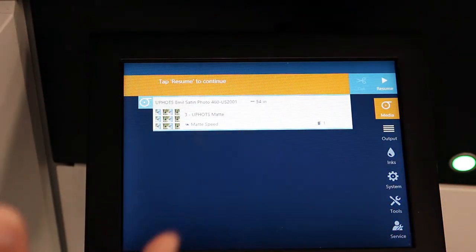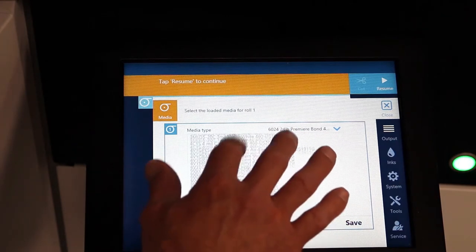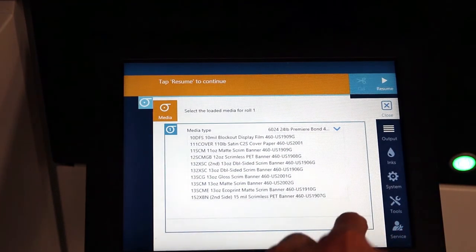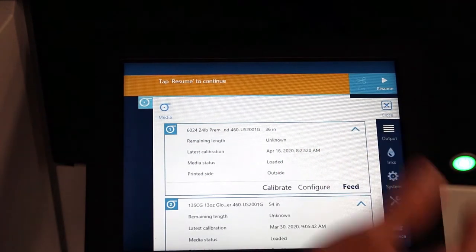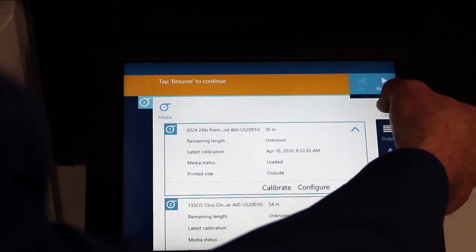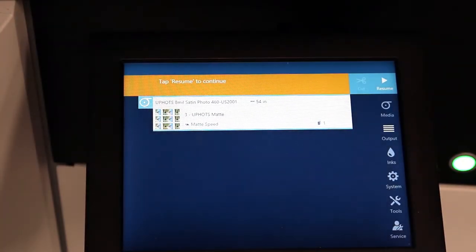Now that we've loaded the material, we need to tell the system what type of material it is. We have a material called 6024 — and this is the entire media library on the system. You can download these media profiles from the internet. We publish and constantly update that library. I'm looking for the 6024 profile, which of course is further down the list.